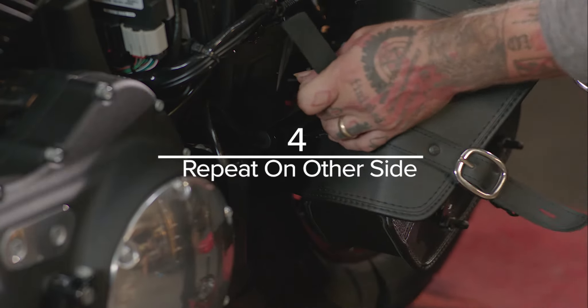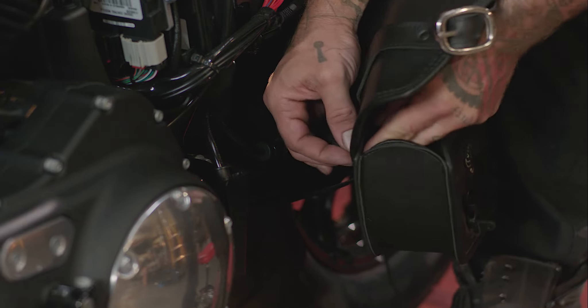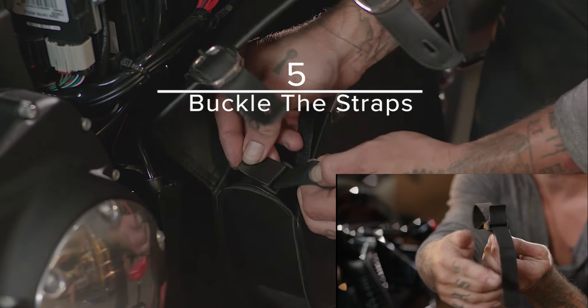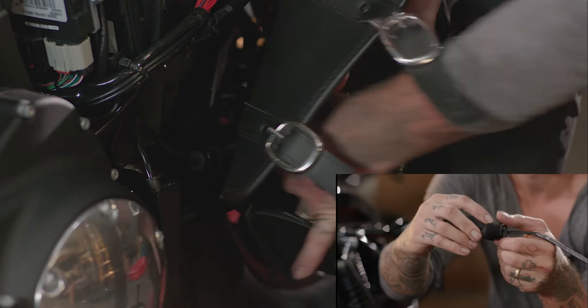Repeat the process for the other top mounting point. Buckle the straps from the inside securely. Make sure straps do not interfere with any moving parts of the bike.